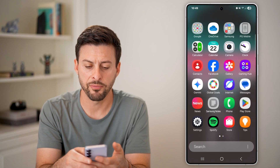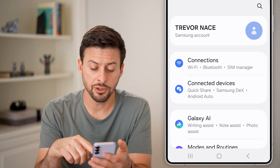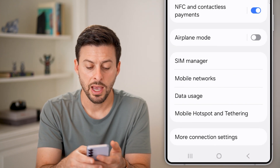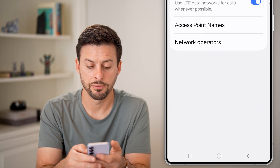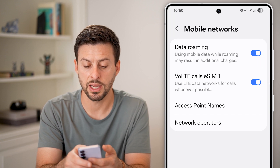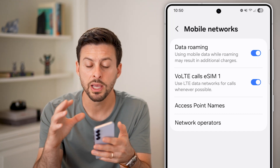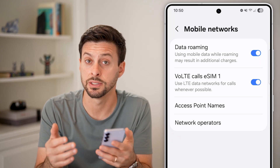Swipe up and get into your settings. Once you're in your settings, tap on connections at the very top. Then from here, you can see mobile networks — tap on that. You can see data roaming and VoLTE calls. Make sure all of your data is turned on, because for the hotspot to work, it'll use your mobile or cell data on your Android Samsung phone.